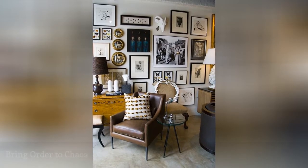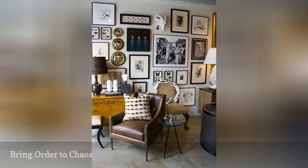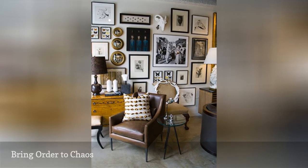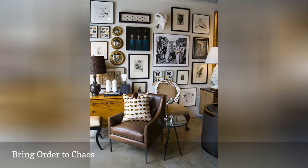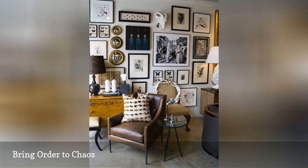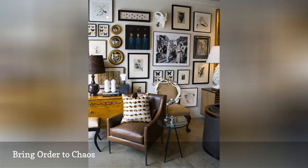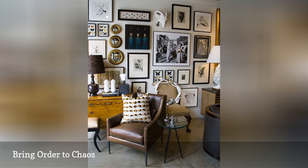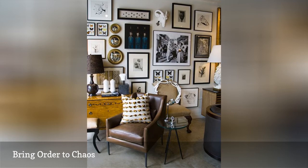Like any design project, gallery walls are in danger of spinning out of control if they're not watched over by an editorial eye. At the same time, going too tame leaves you with something visually uninspiring. Adding in non-traditional pieces can make it even harder to strike just the right note, but it's also what makes it so amazing when it all works out. The key is in finding the places where you can be consistent and using that to connect all of your disparate pieces.